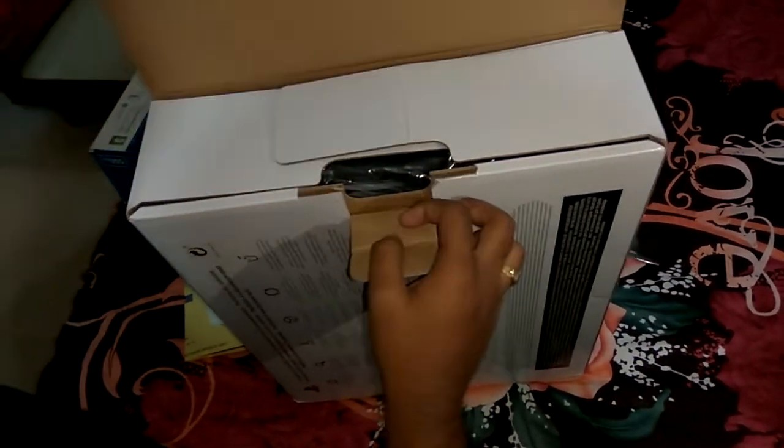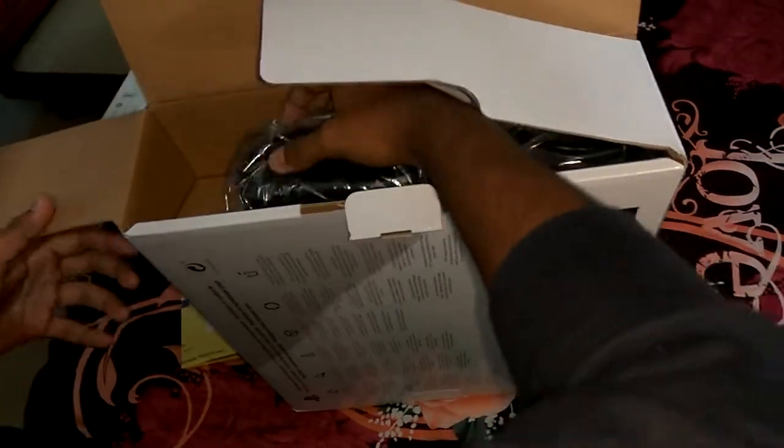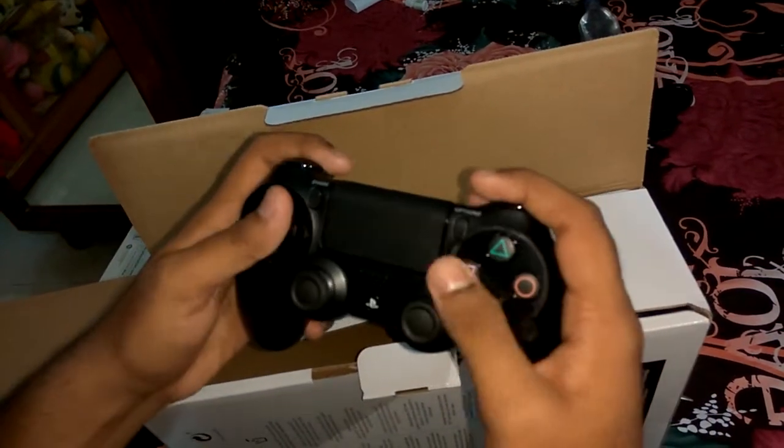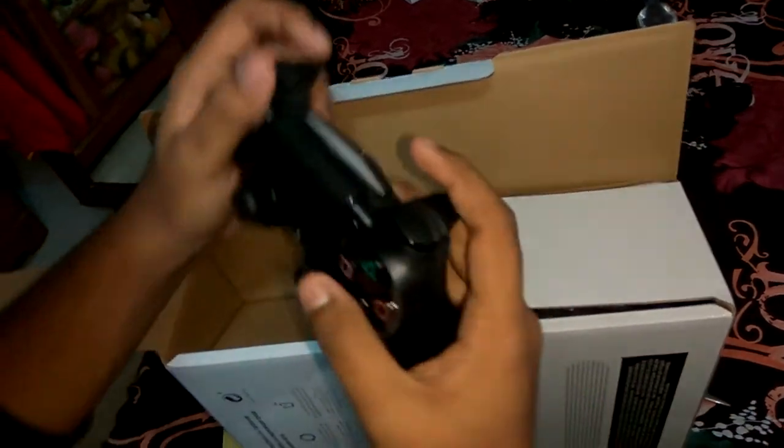There you are — this is the new DualShock 4 controller. This feels really well in my hand. Everything seems to be working fine. There's a very nice Sony logo up here, and this is the health bar as I'm told. Let me switch it on — it is switched on. Mind you, you have to charge it before using it, and you can charge it through the accessories included.